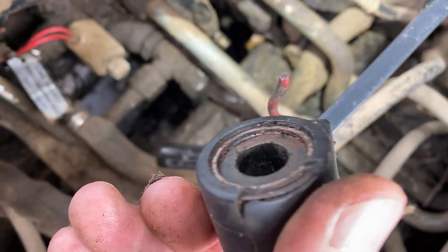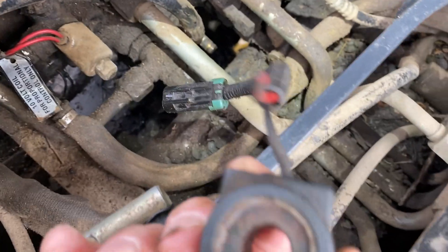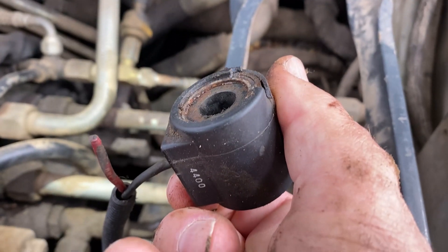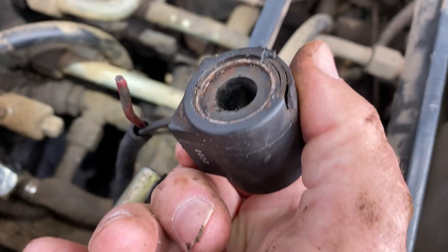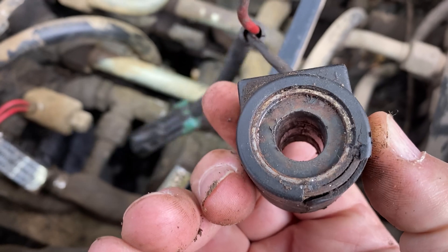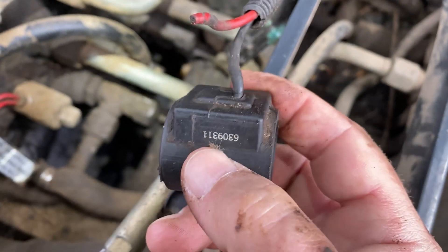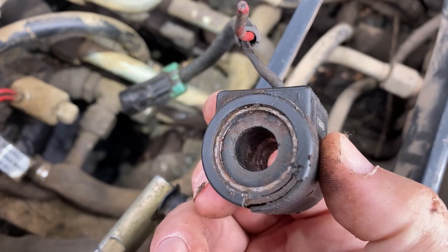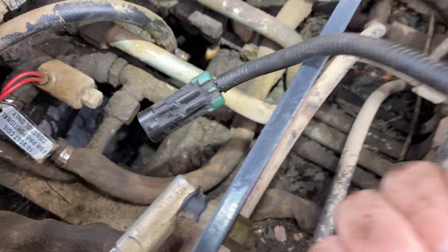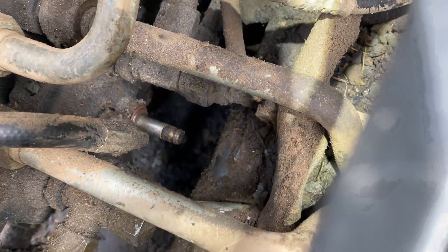It was unplugged already from the bottom — all it is is a magnet solenoid. Throw this thing away and replace it. The one I'm replacing it with I picked up from the Bobcat dealer at their parts desk — it cost me $65. If you had time to order it online, you can get them for $20 to $30. Make sure you've got the one with the right plug for your machine when you buy it.